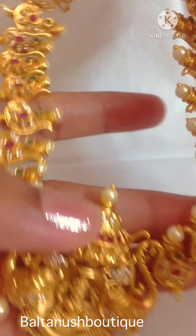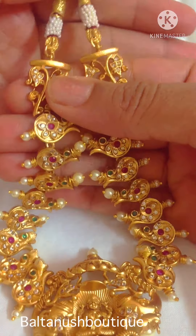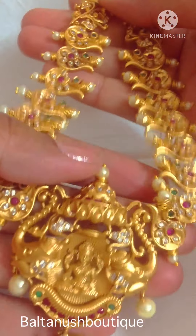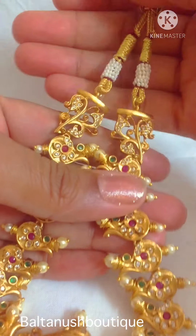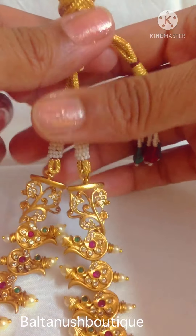This is a short necklace which goes very well for small occasions and small get-togethers. This comes for 1500 rupees. I have given a Dory to adjust according to your neck size.